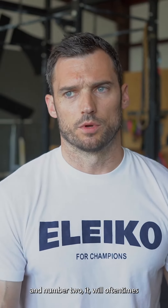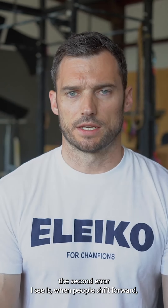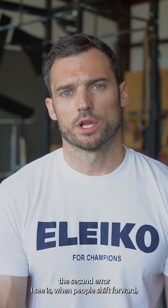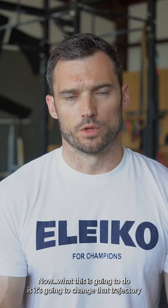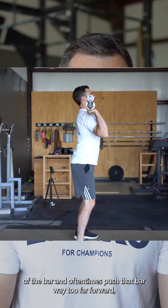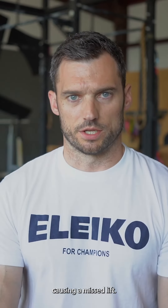It will also oftentimes cause you to hyperextend your lower back. The second error is when people shift forward to the front of the foot while they're dipping. What this is going to do is change the trajectory of the bar and oftentimes push the bar way too far forward, causing a missed lift.